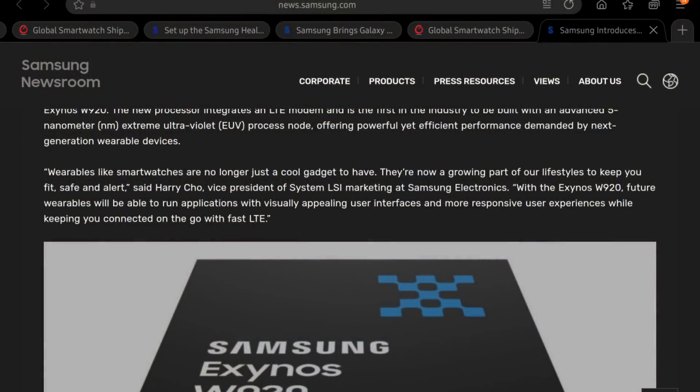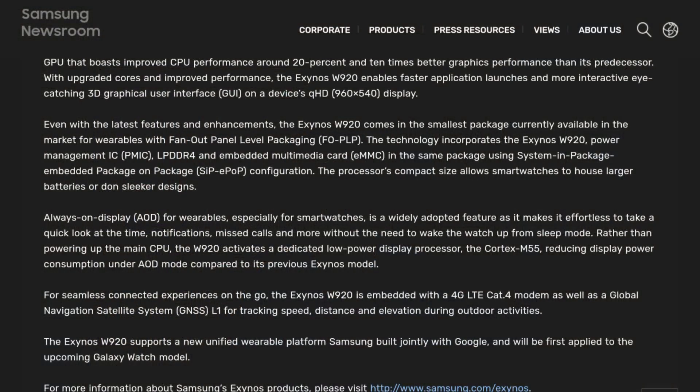Secondly, it has 20% better performance because it's using the Cortex-A55 cores as opposed to the Cortex-A53 cores — that's going to be pretty significant in your day-to-day use. And finally, it has 10 times better GPU performance. I don't care who you are, when you make a 10x jump from one generation to the next, you're doing something right. This is because of the Mali-G68 GPU.